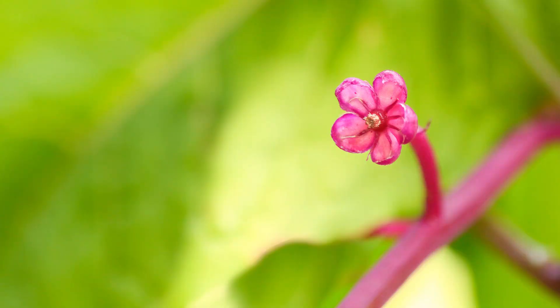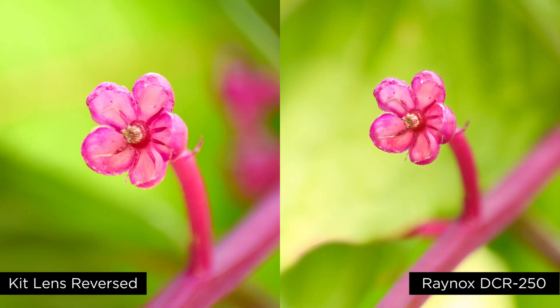Let me go ahead and show you what this looks like. You can see very, very similar results to reversing your lens. And best of all, this will only cost you about $50, so it's another really affordable solution to macro photography.